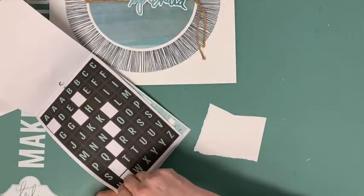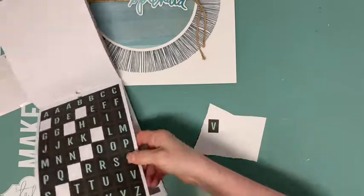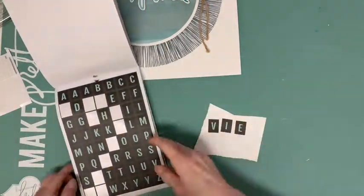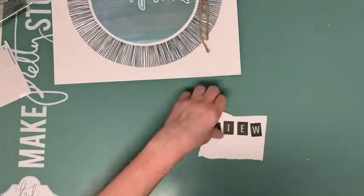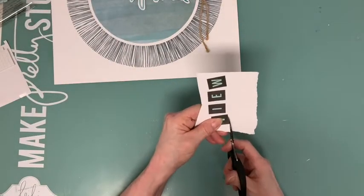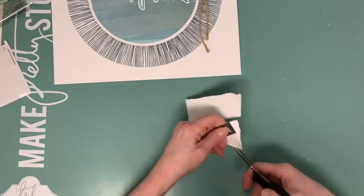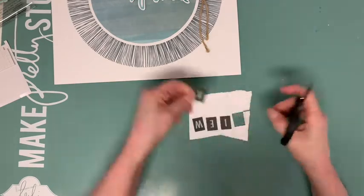Now I complete my title with some alphabet stickers from the Simple Stories Let's Go sticker book, which is included in the June Pocket Life Kit, and add some of the great paper round trip animal shapes, which are also included in the June Pocket Life Kit.